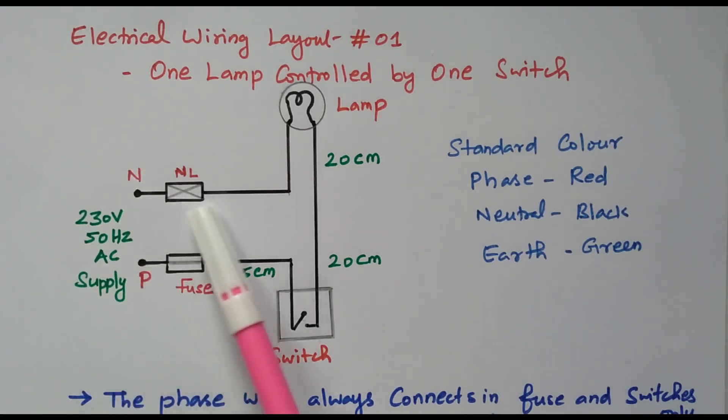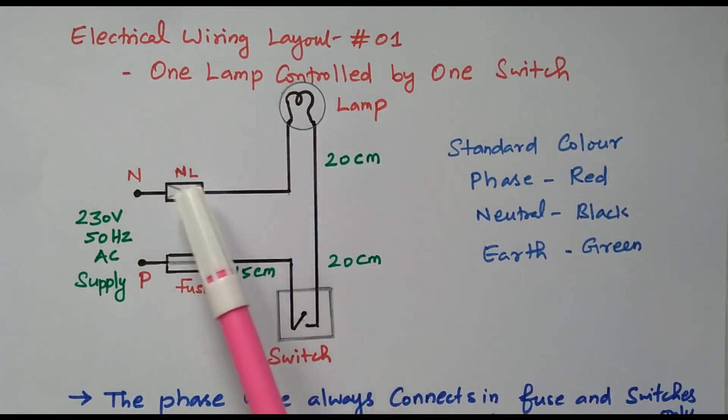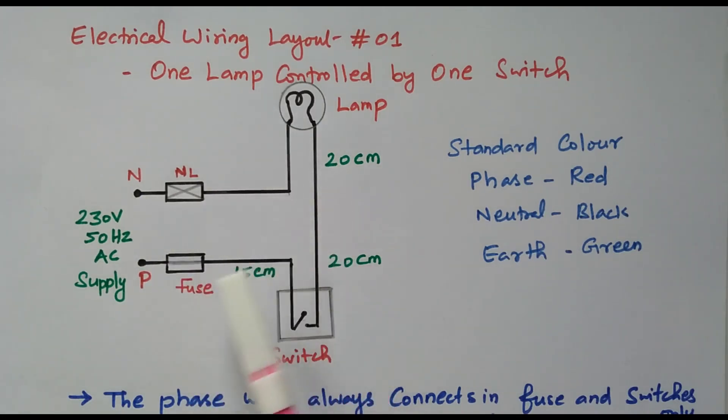Neutral is always directly connected to the lamp. Using the neutral link (NL), the neutral is directly connected to the lamp. The phase is always connected to the lamp through the fuse as well as the switch.